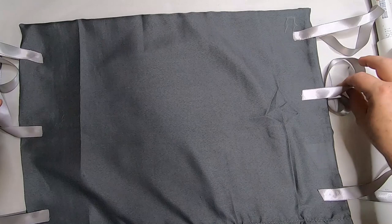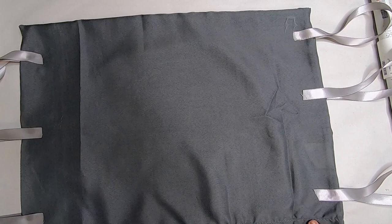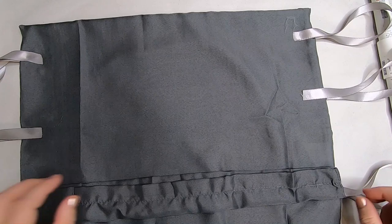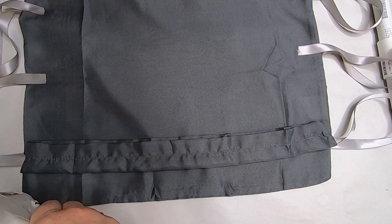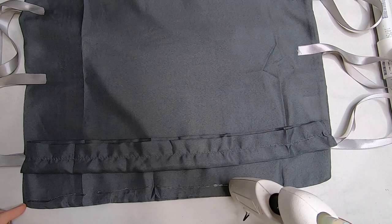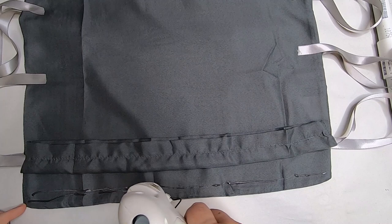While the glue sets, glue the bottom of the pillow closed to create a full circle, leaving only the side openings where the ribbons are. Flip the little edge up, apply a bead of hot glue all the way along the bottom edge, and press it together. This ensures the seam is on the inside so it looks smooth all the way around the outside.